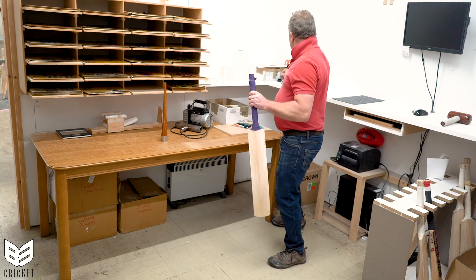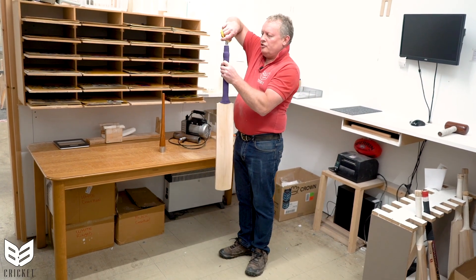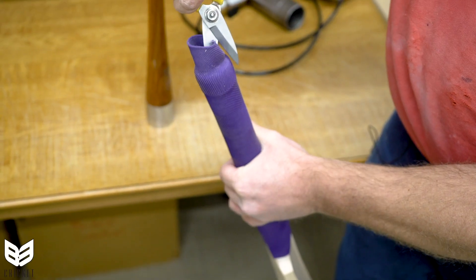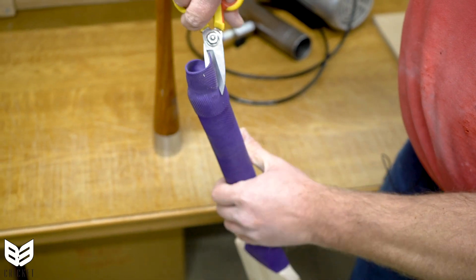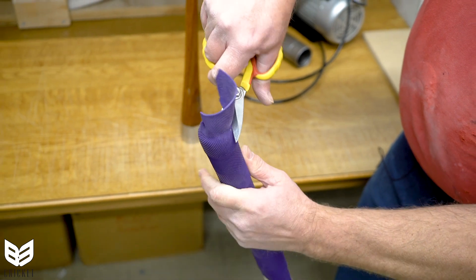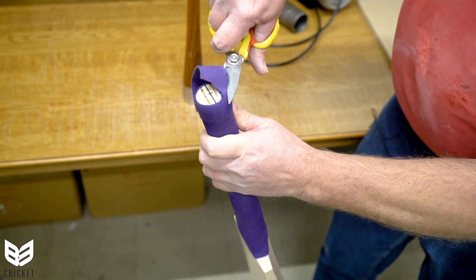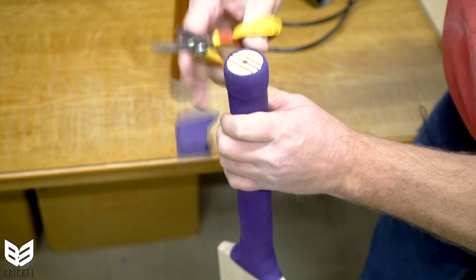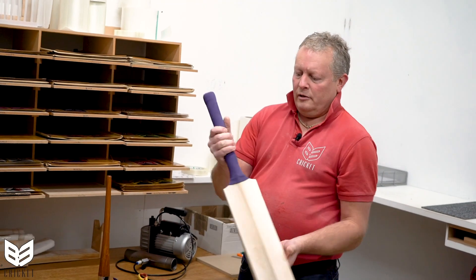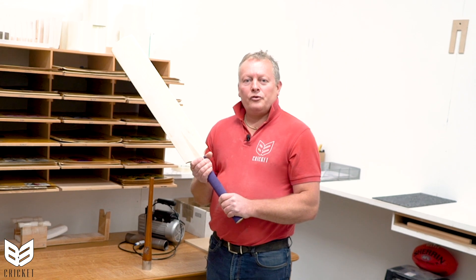Then finish it off like so. At this point, if you need to cut the grip, go in from the top like so and use scissors at an angle against the top of the handle, going all the way along the top until you have your handle at the perfect length. If you enjoyed that video, please head over to b3cricket.com or any of our social media channels where you'll be able to see further videos.